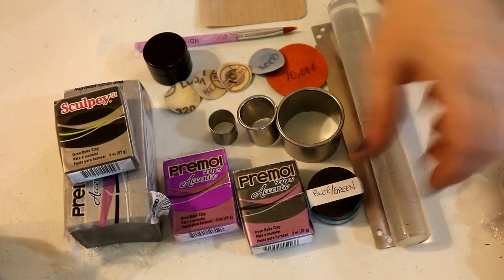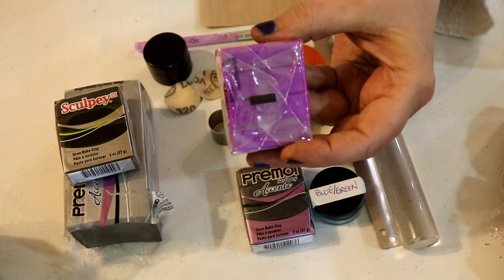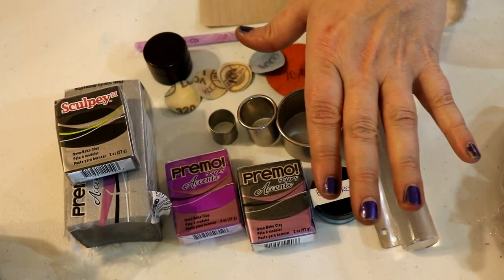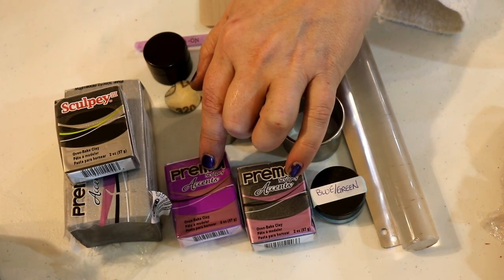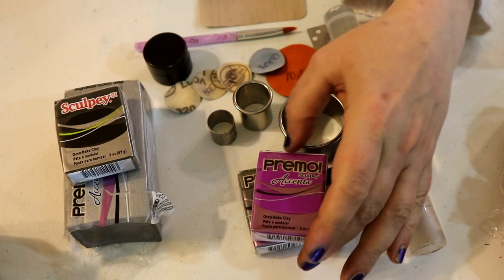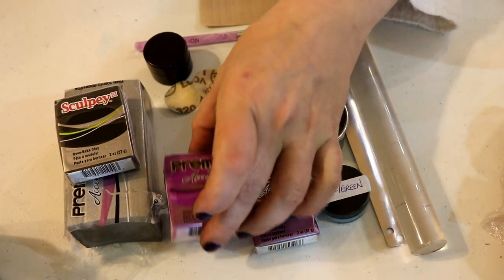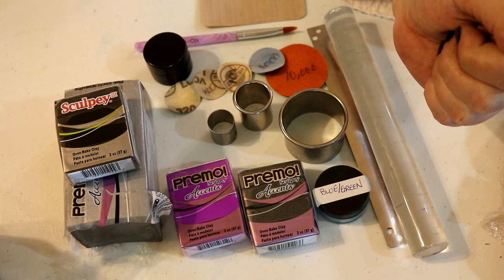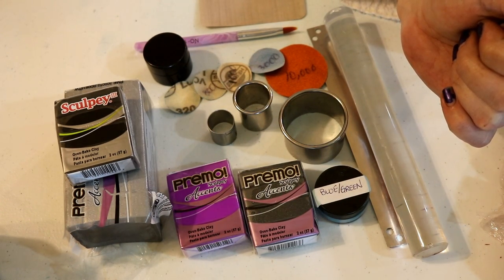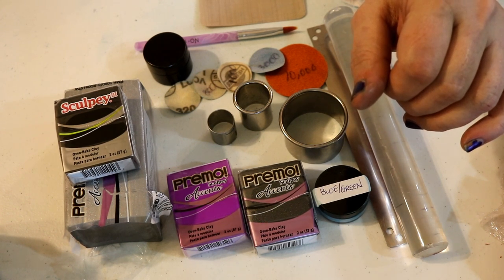For the purple pearl you're going to need a mica shift on it in order to use it in this project. I have another video on how to do mica shift if you don't know, so you might want to watch that first. You only need a one-inch circle of the mica shift, so you don't need a big piece — just about one bar. Remember, with mica shift you have to use a mica-infused or metallic clay.